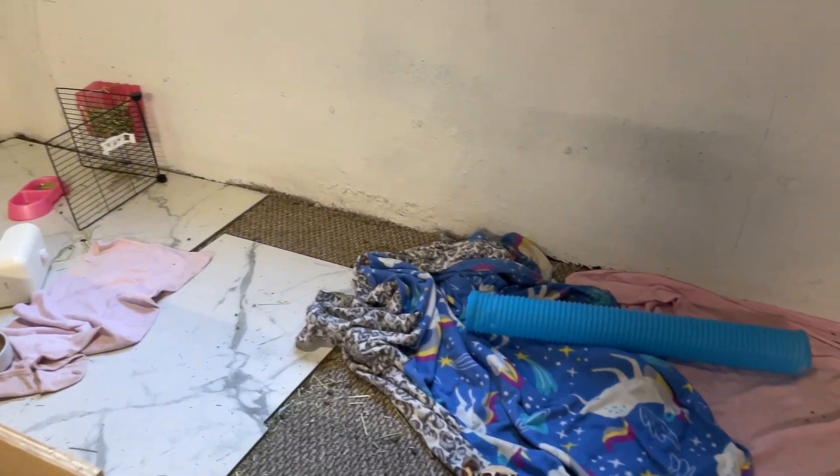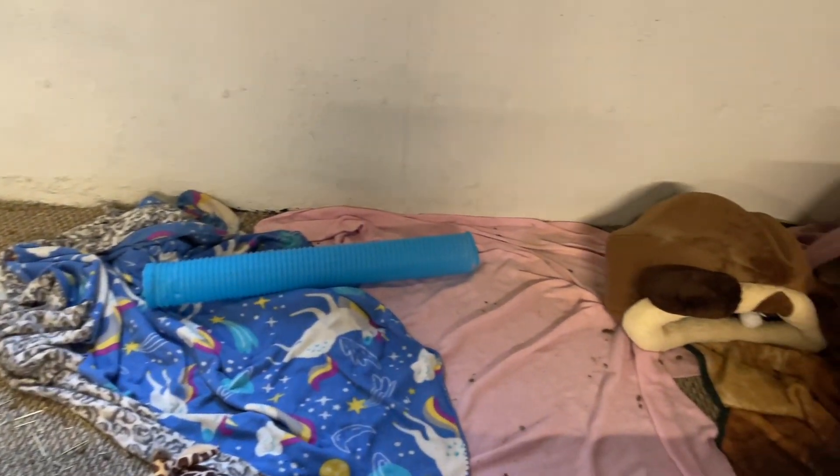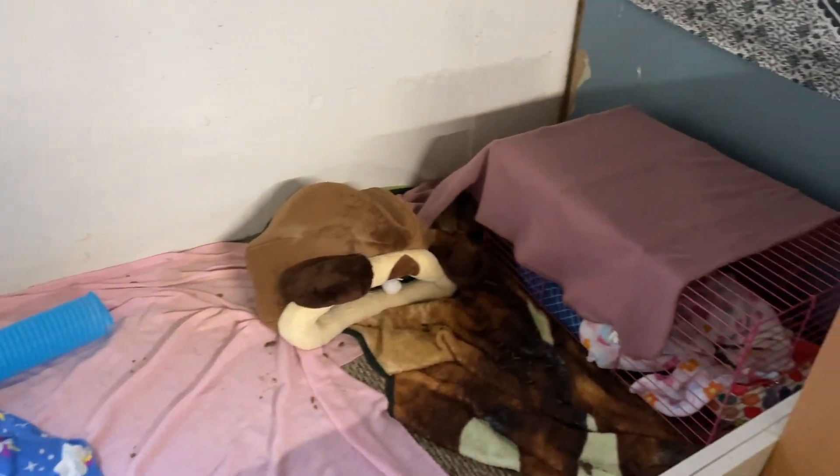Hey guys, today I'm cleaning my sister's guinea pig's cage. It isn't that bad at the start, but it's pretty bad.